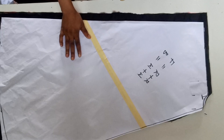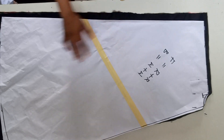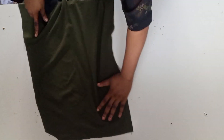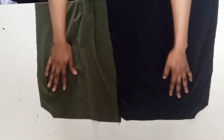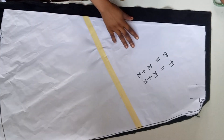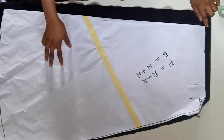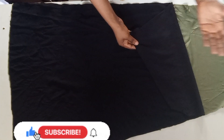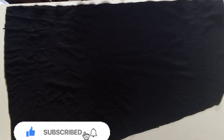I went ahead to cut it adding the allowances that I will use to join it. This is the right side facing the right side for the front pattern, and this is the back pattern. I added the zip allowance also. This is the wrong side facing the wrong pattern.